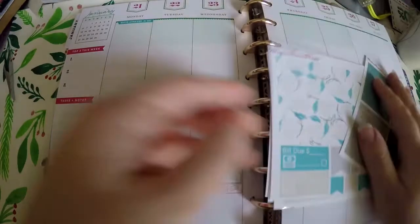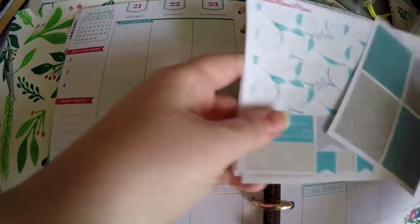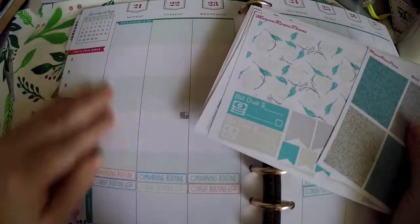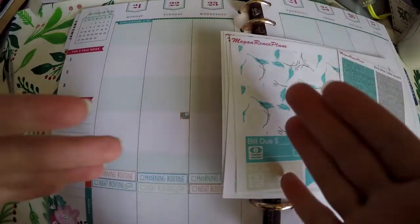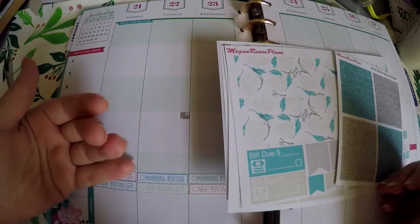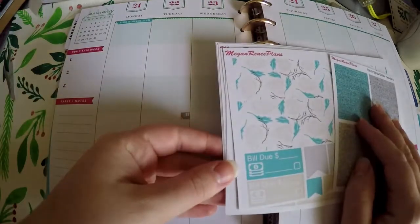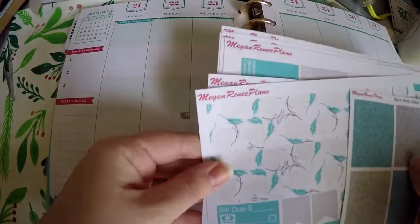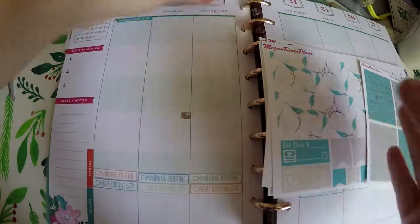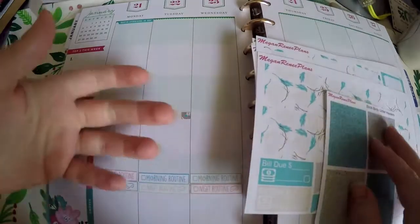Today we're just doing a plan with me. I finally got a good grasp on using the Socialite Happy Planner, so I figured I would show you all how I'm going to take an EC horizontal kit and use it to fit the Socialite Happy Planner. If you're like me, you've seen sticker kits you love from various shops, and maybe they don't have them available for Happy Planner, or you're not using a Happy Planner when you purchase them. So you go ahead, you get them for the planner you had, and then you realize — well, I've switched and I've still got this beautiful kit. Hopefully this will help you if you decide to switch over planners, or you see a kit that you love and they just don't have it for your planner.